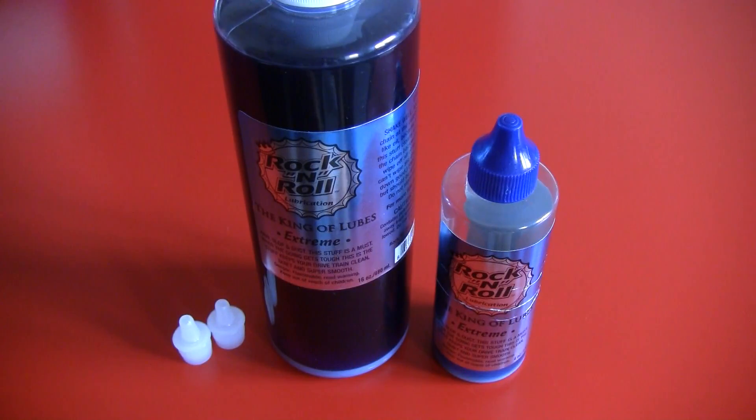Hey everybody, I've got something new, so it's time for another review. Today we're looking at a Rock'n'Roll Xtreme Chain Lube.